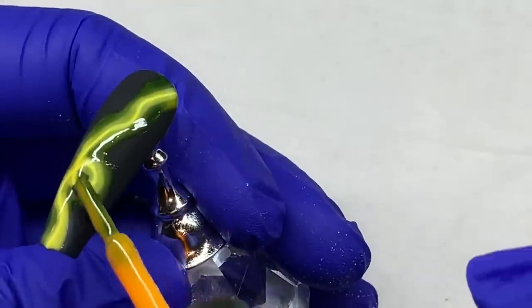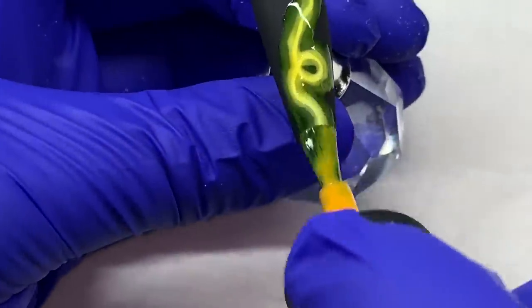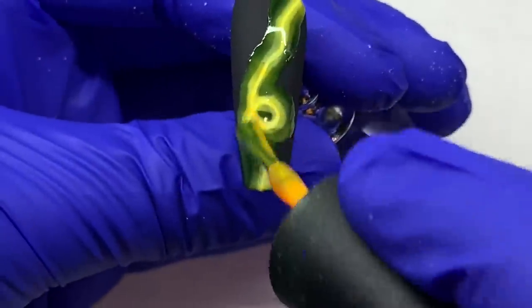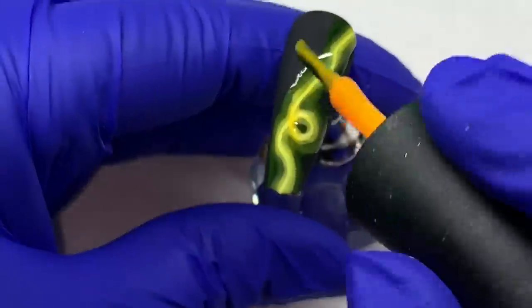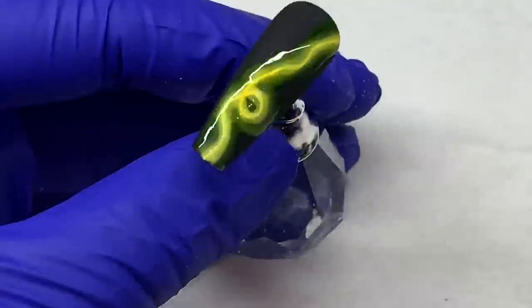That takes away from the contrast we want — the stark matte black with the bright of whatever color we choose. If I were following this through, I would cure this and redefine that center white line again.